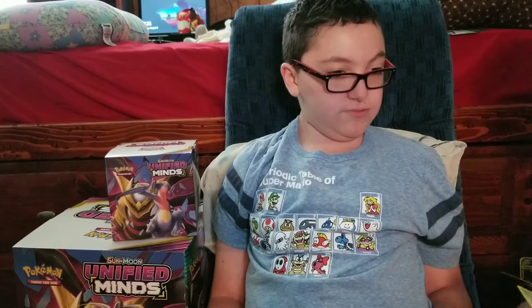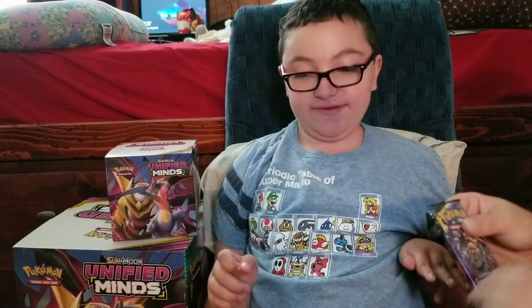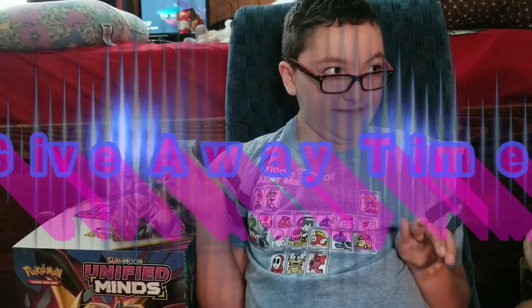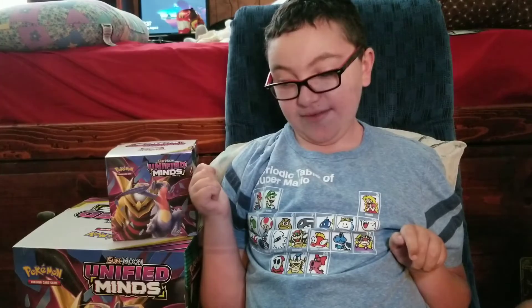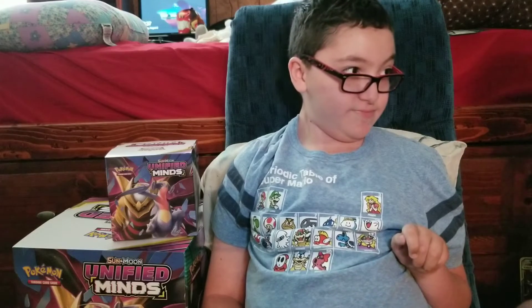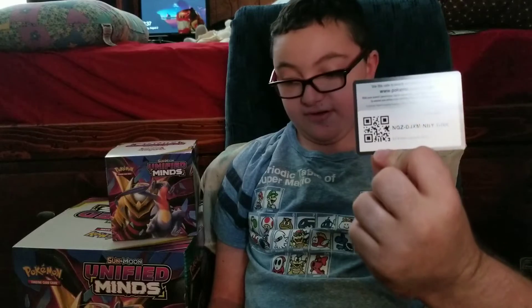That one didn't really matter. Now on to the big stuff — Unbroken Bonds. This little box is going to be for a giveaway, along with a poster. We'll try to show off the poster at the end of the video. I'll go over the details on how to enter at the end of the video.